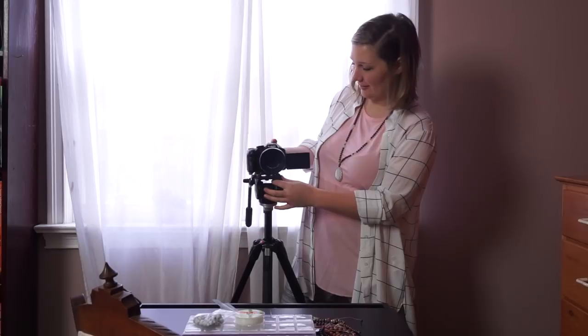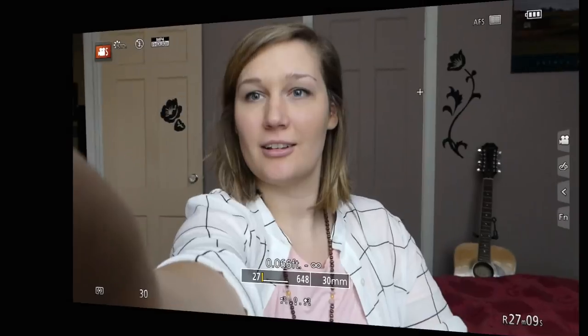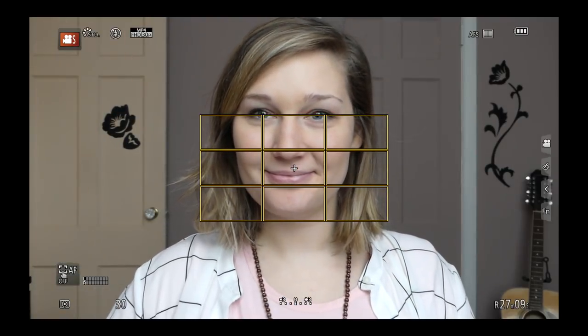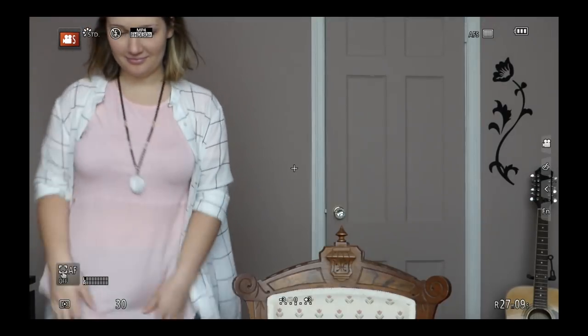Put the camera on a tripod, monopod, or selfie stick. Position and zoom to get the shot you want. Touch your face on the screen to focus — yellow boxes will appear.